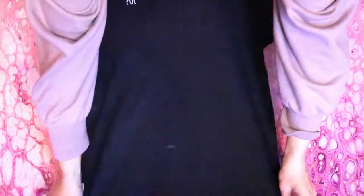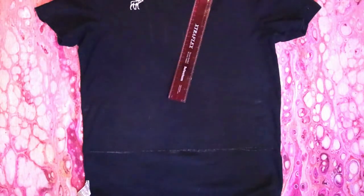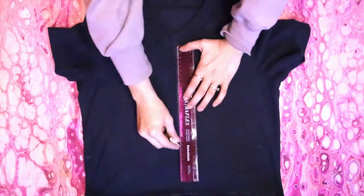Now lay your shirt down flat, front facing up and still inside out, and use a ruler to draw a line across your shirt at the crop mark. Then draw a vertical line down the center of the shirt.